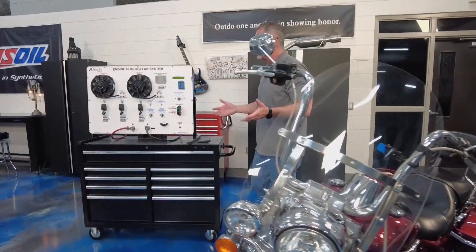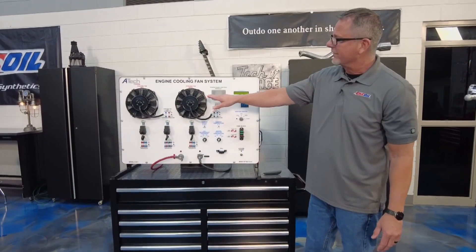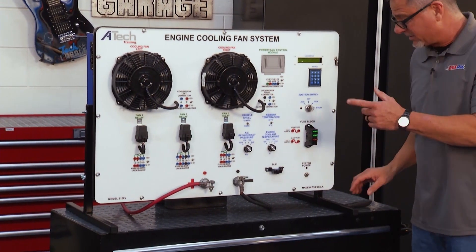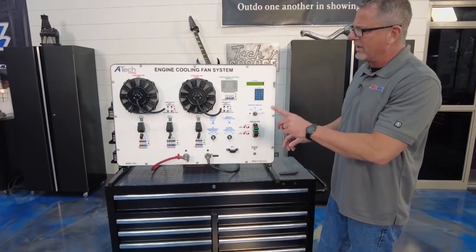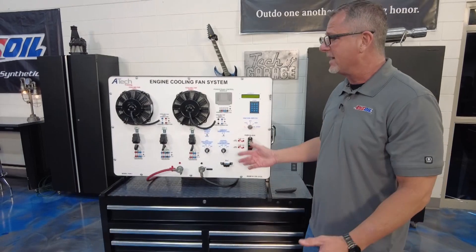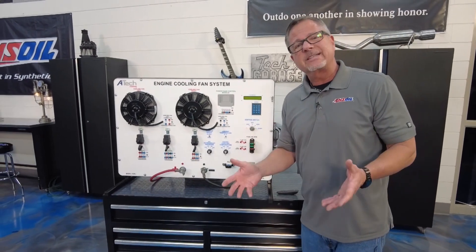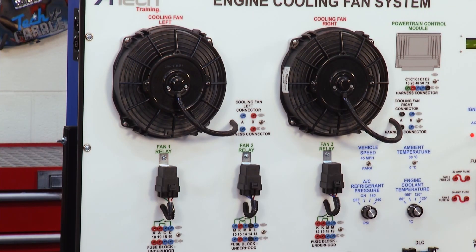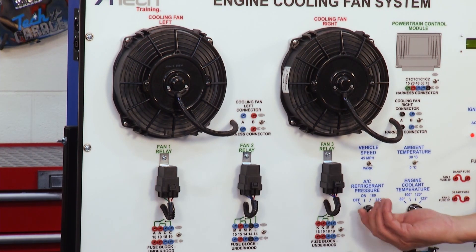On a car you may have a couple of coolant fans located right in front of your radiator, pulling air from the radiator and also your AC condenser. What a lot of people don't realize is sometimes they might not come on — you may start your car and it'll be fine. You need what's called enable criteria for them to run. Turn your air conditioning on and your coolant fans are going to start to run.